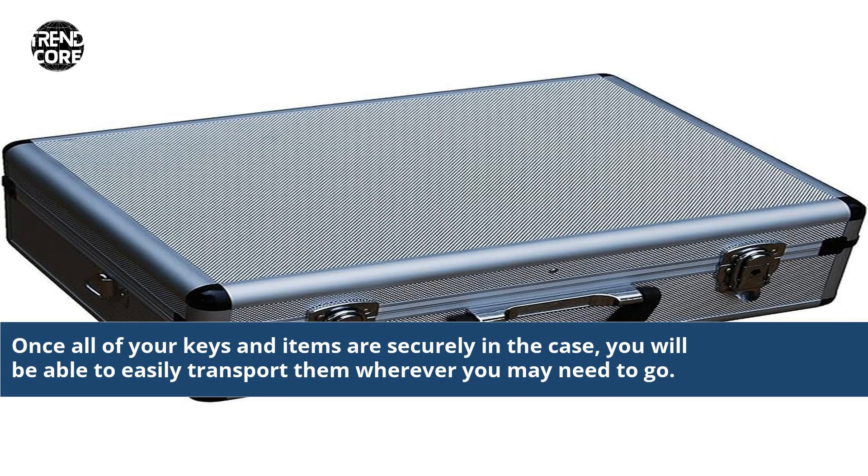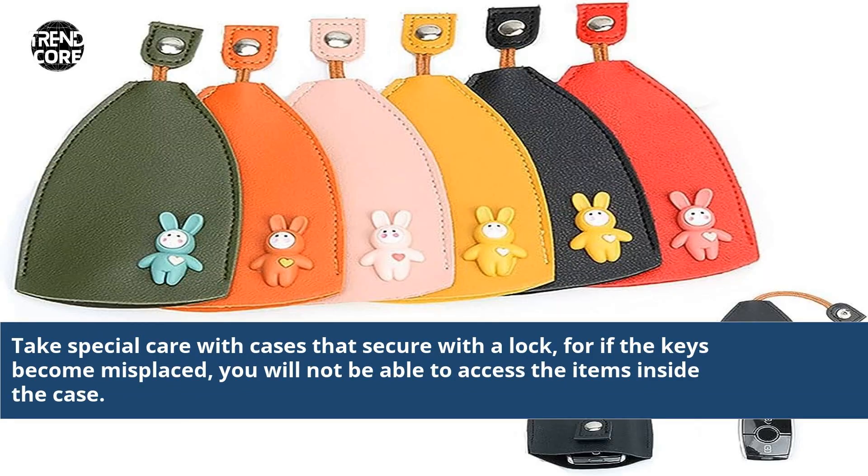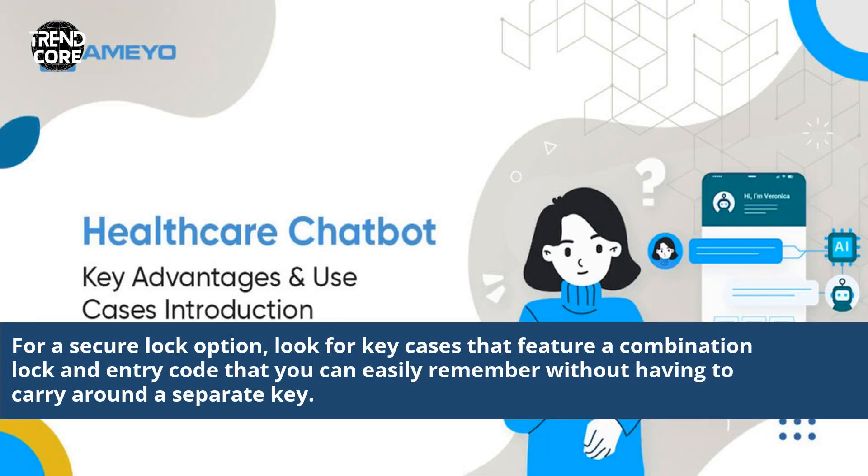Once all of your keys and items are securely in the case, you will be able to easily transport them wherever you may need to go. Take special care with cases that secure with a lock, for if the keys become misplaced, you will not be able to access the items inside the case. For a secure lock option, look for key cases that feature a combination lock and entry code that you can easily remember without having to carry around a separate key.